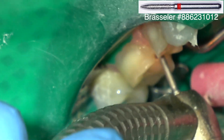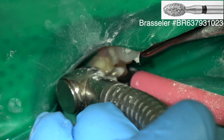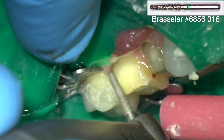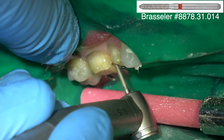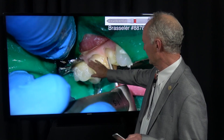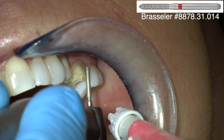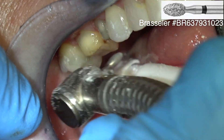You can see some decay on the mesial of that molar. I'm using the coarse football diamond to refine the occlusal aspect of the preparation, then coming back with the coarse barrel diamond to continue the refinement. Just refining the margin with the fine chamfer diamond. I'm not prepping much into the tooth on the facial one-fourth because the patient has pretty much placed the margin through abfractions. Checking the occlusal reduction, rounding the occlusal facial line angles, and the occlusal interproximal and palatal line angles.